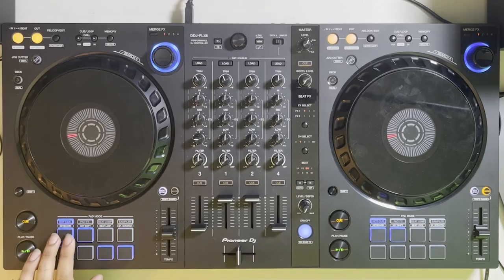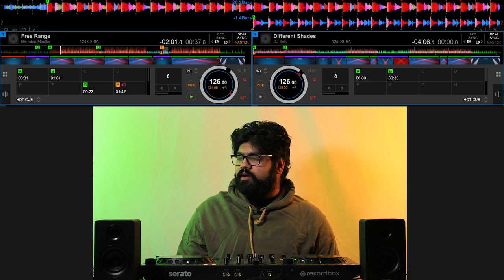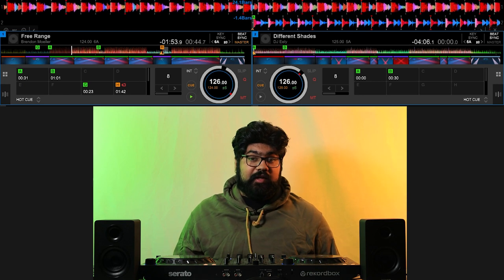Let me give you an example of when three-deck mixing can be really useful and spice up the mix. Let's start off with a basic transition where it's just two tracks, but during the beginning parts of the transition, there's not going to be much going on. I'm just going to cue up this track right at the start of its drop, and my mixing point is around halfway through this drop, which is about 16 or 32 beats away. During that time, I'm not really doing much at all, to be blunt.